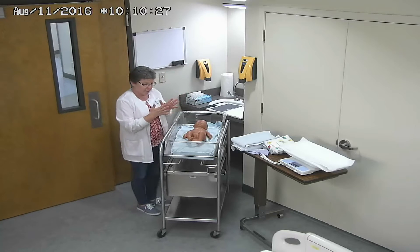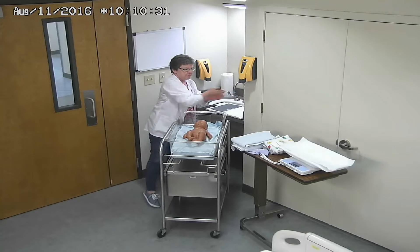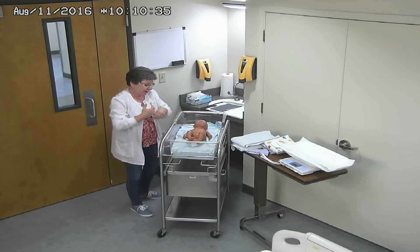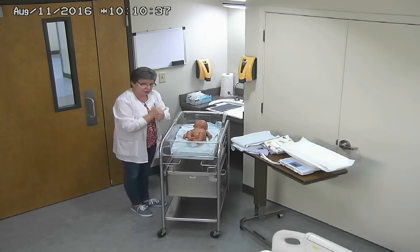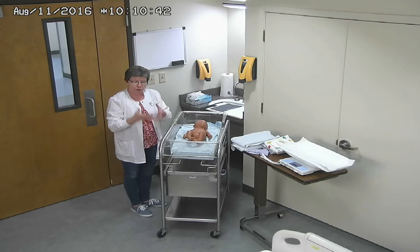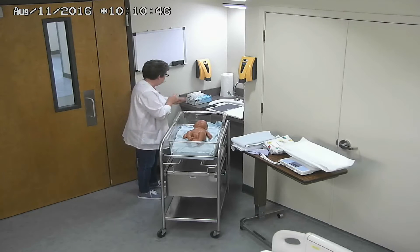Good morning, class. I'm going to be demonstrating a newborn assessment. This baby has just been born. The baby has been handed off to you because you are the baby nurse, and I'm going to be demonstrating what you are responsible for in caring for this baby in the first few minutes of life.